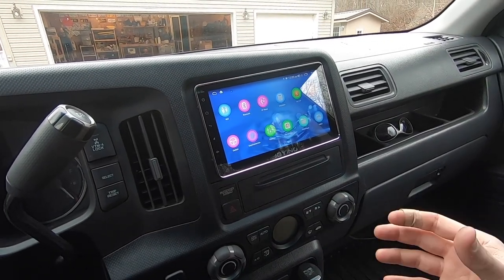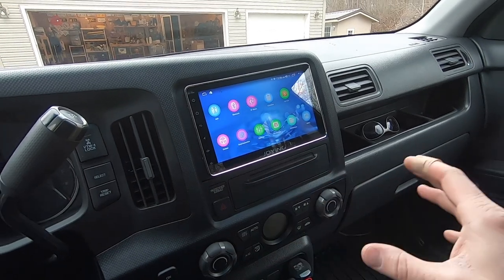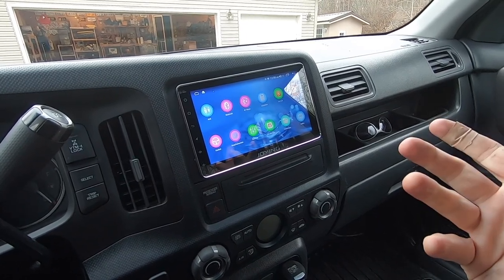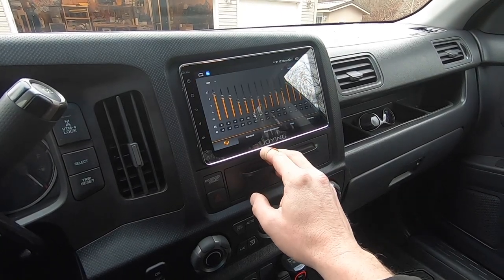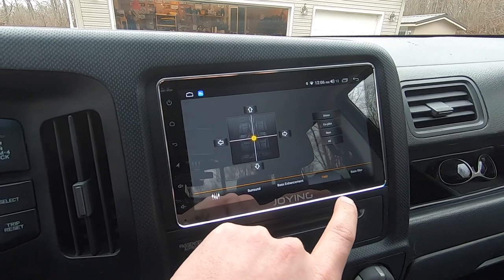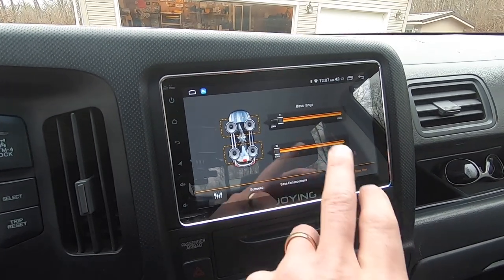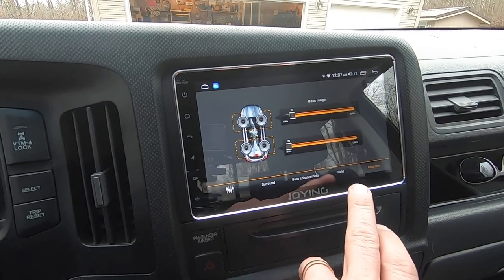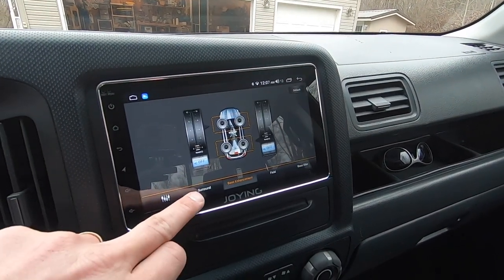I was also able to install apps like an offline navigation app, and you can install Pandora, Waze, and other apps directly on the stereo. With a Wi-Fi hotspot on your phone you can use those apps without your phone physically connected. One of the nicest features is the equalizer — it's very customizable with virtual surround settings, bass enhancement, and a sound field/fade control. There are also bass filters: on the front speakers I've set the lowest bass cutoff so the subwoofer handles the low end, which keeps the front factory speakers running much cleaner and makes the tweeters in the dash sound pretty good for factory speakers.